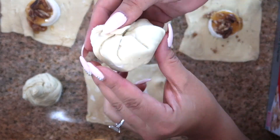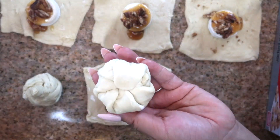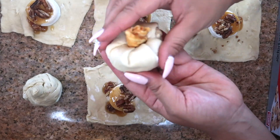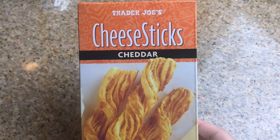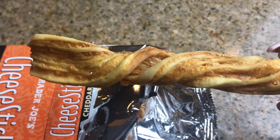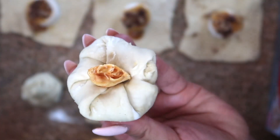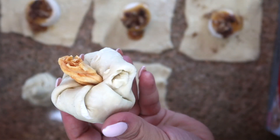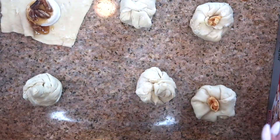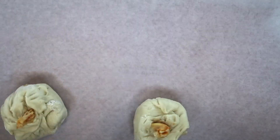I feel like when it looks homemade it's better — you don't want it to look store-bought anyway because it's not. You're taking the time to make it. Here's my little pumpkin, and then you take these cheese sticks from Trader Joe's, crumble up a little piece, and stick it in the top as a stem. Look how cute that is! So adorable. Now I'm just finishing up the rest of these.